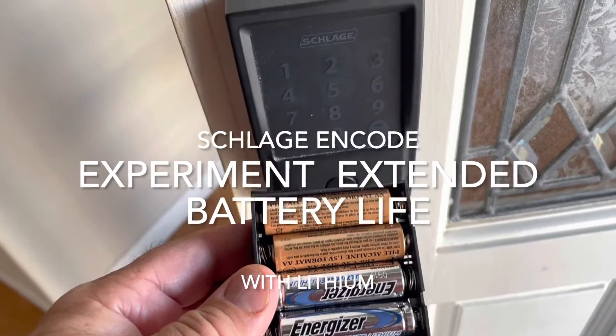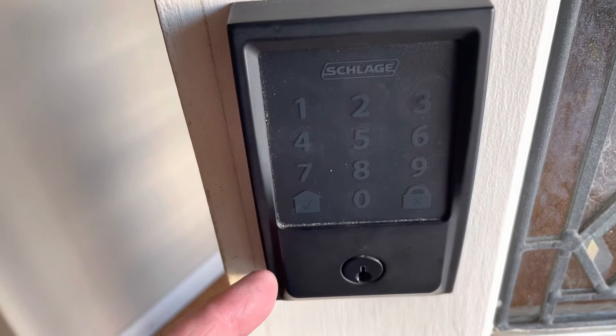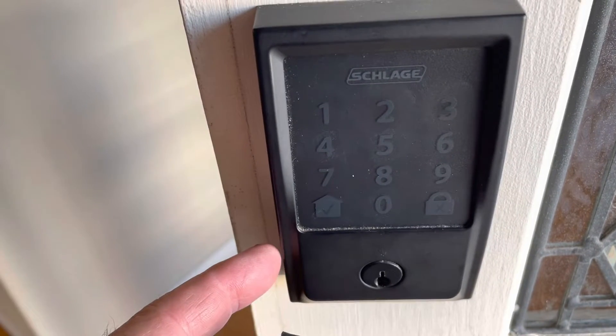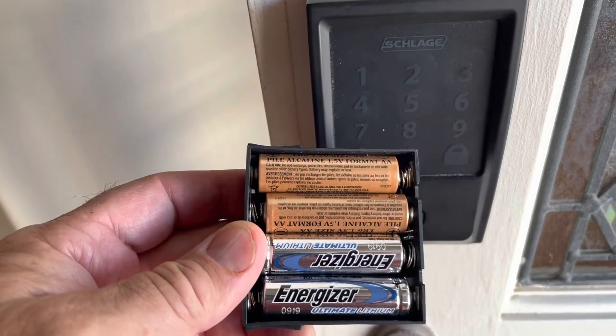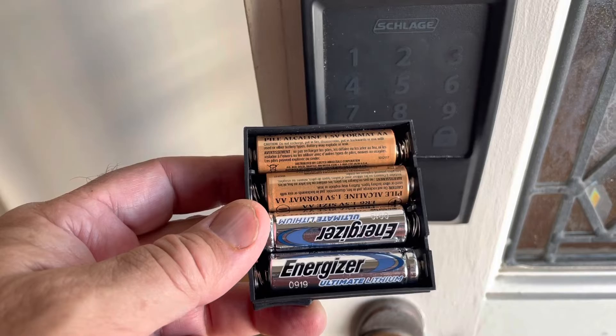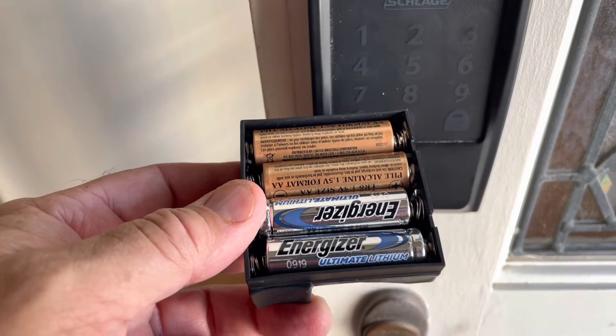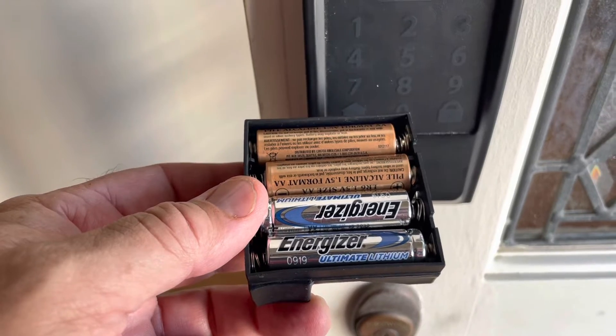What I have here is a Schlage encode lock that runs off AA batteries, this AA battery pack. I'm using lithium batteries to run my Schlage encode.